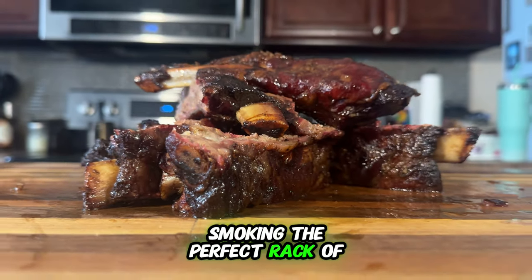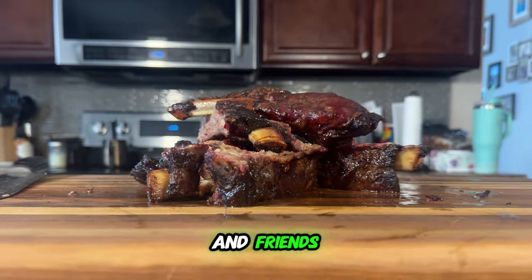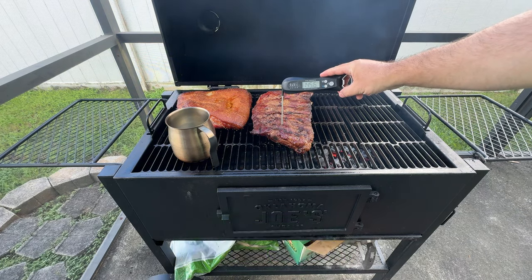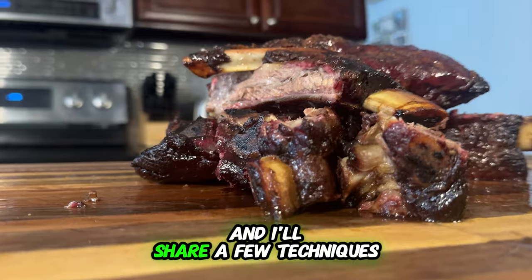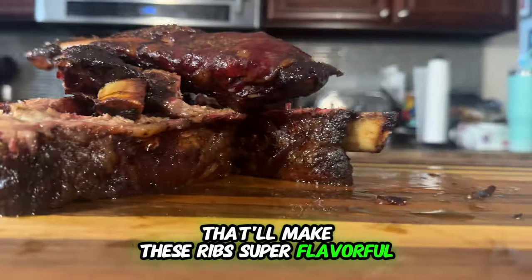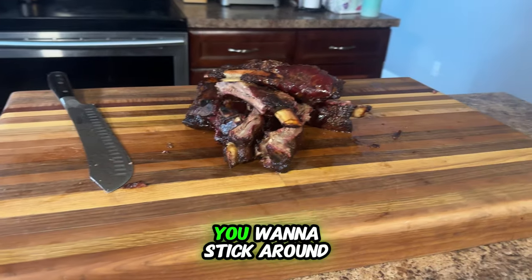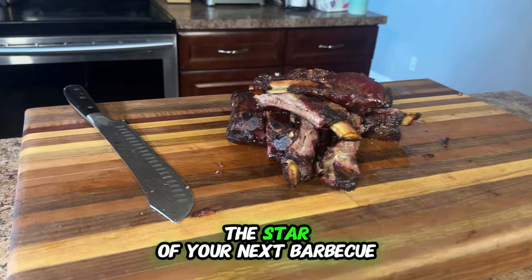Have you always dreamt of smoking the perfect rack of ribs that will impress your family and friends? In this video, I'll show you exactly how to smoke a rack of ribs right in your own backyard. I'll share a few techniques that'll make these ribs super flavorful, along with a pro seasoning secret that'll blow your mind. You'll want to stick around to turn these ribs into the star of your next barbecue.